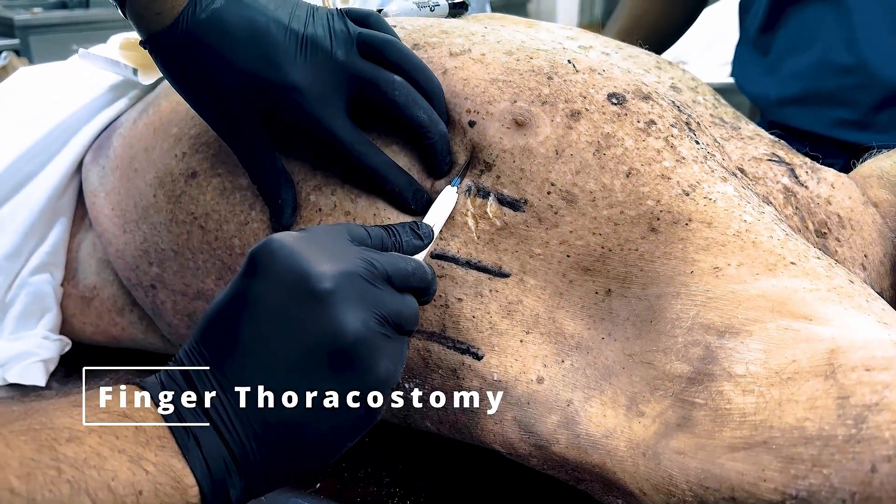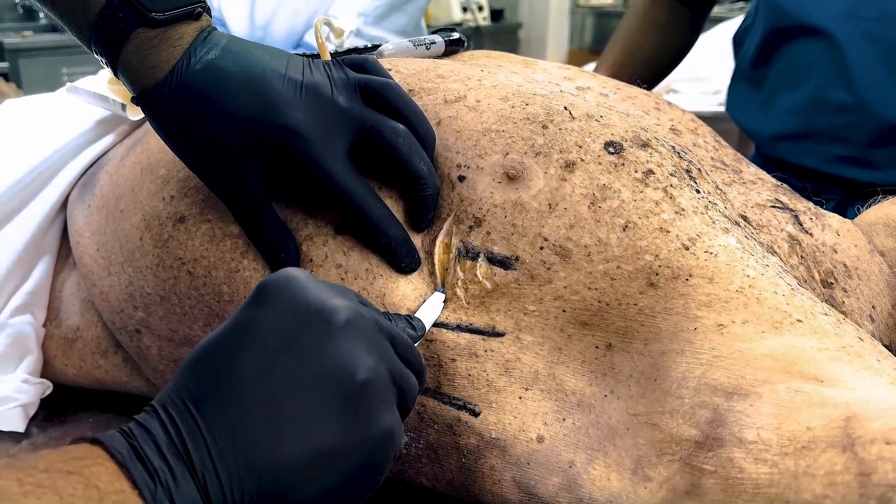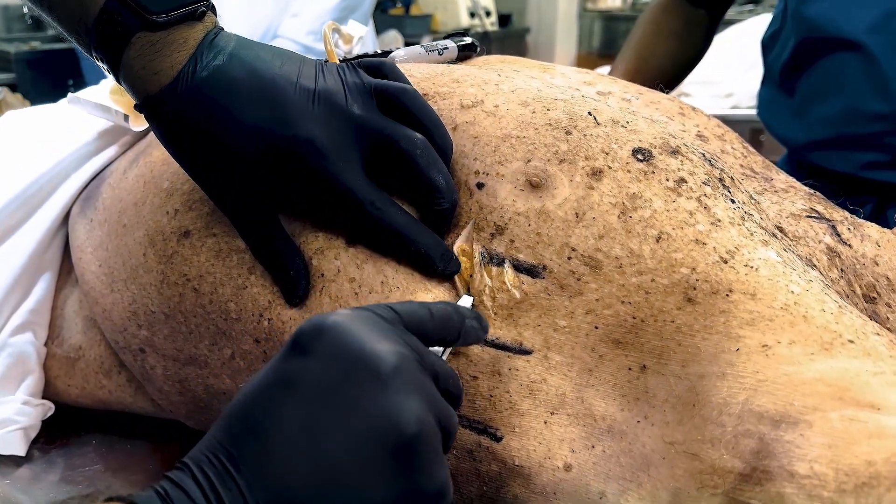Welcome to the instructional video on finger thoracostomy. In this demonstration we will go through the correct procedure for performing the finger thoracostomy in cases of traumatic cardiac arrest with suspected chest and or abdominal injury.